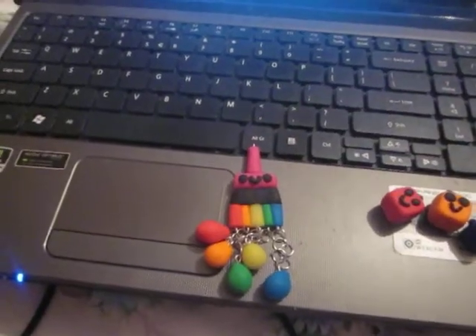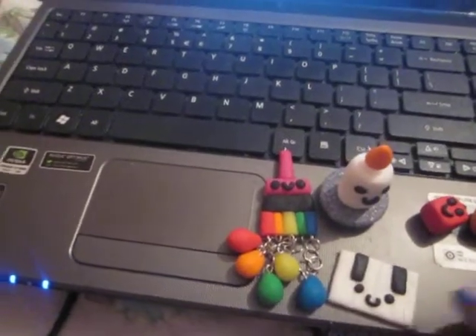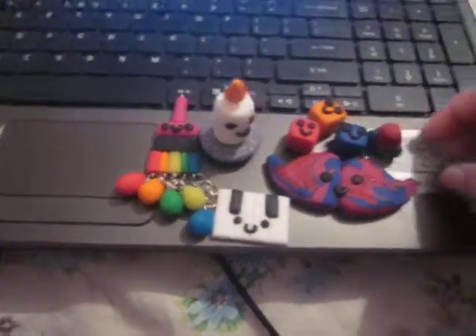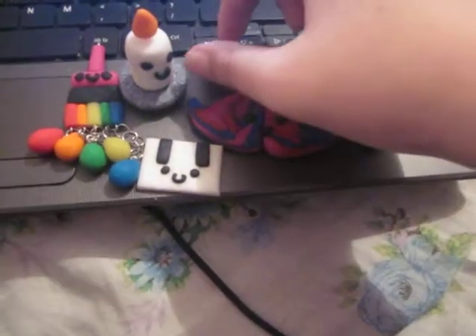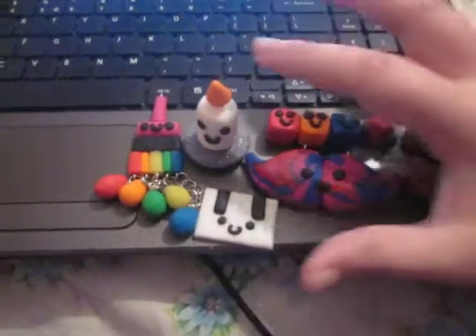I haven't made many things, but I really, really, really want to get into making things. I have a list of things that I've got to make, and I've got to make some things for my best friend. I'm really happy with that.